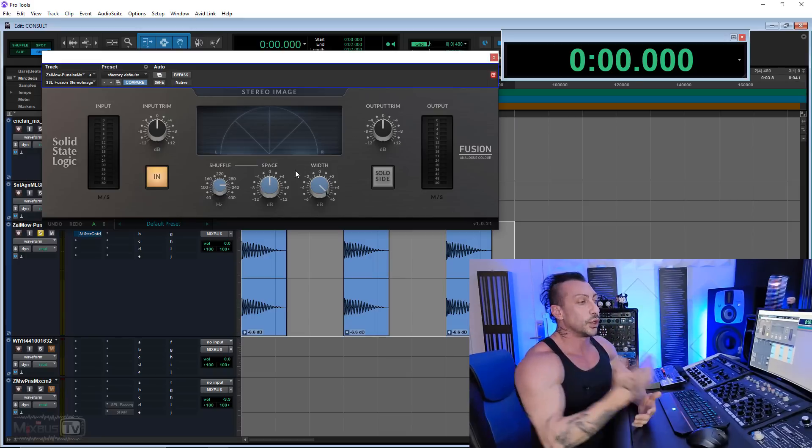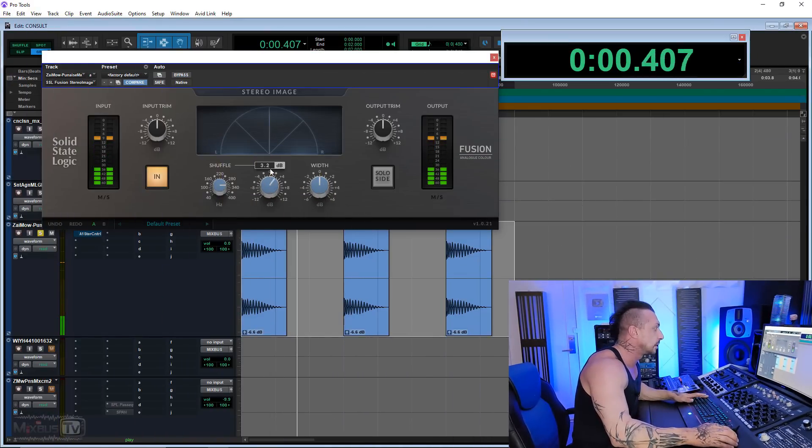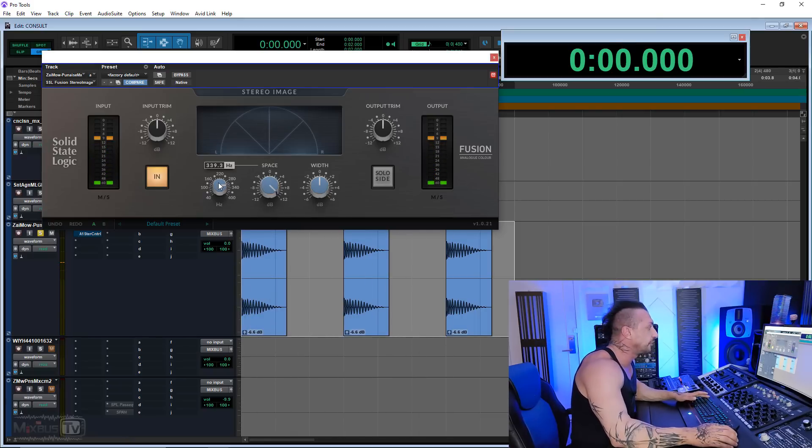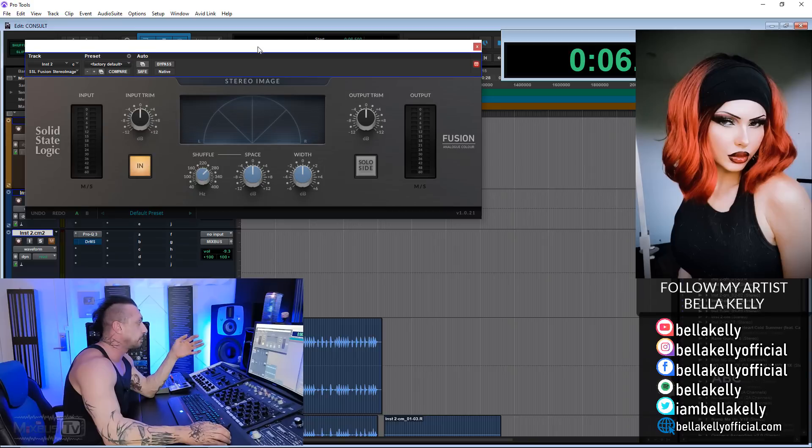Even when I turn up my width, it's still a straight line in the center — the widener did absolutely nothing to this kick because it's mono. For the most part, what a widener plugin does is simply turn up the volume of the sides. If you don't have any information on the sides coming from your kick or bass, the plugin isn't going to do anything to it. So if you mix your low end correctly, it's okay to use a stereo widener on your mix — as you can see, it does absolutely nothing to it.